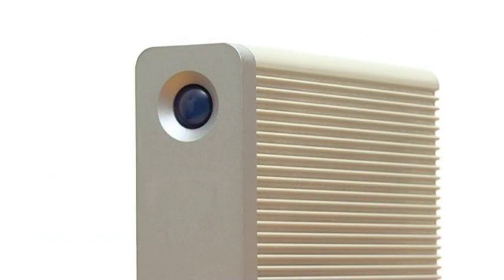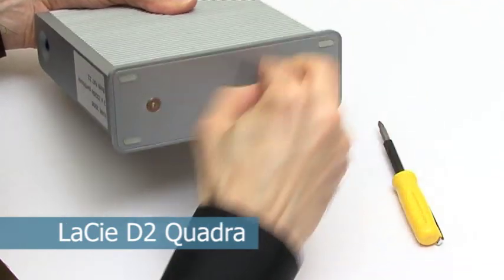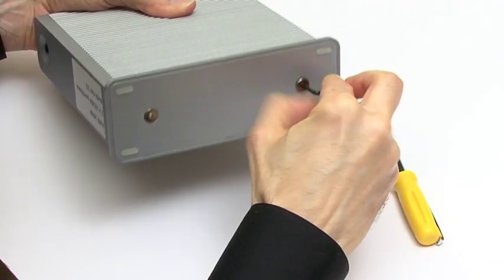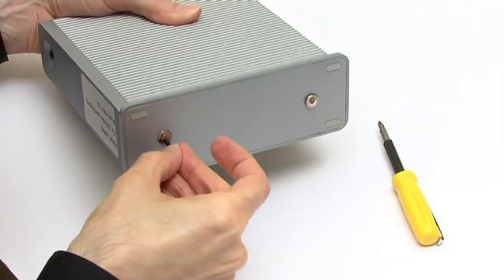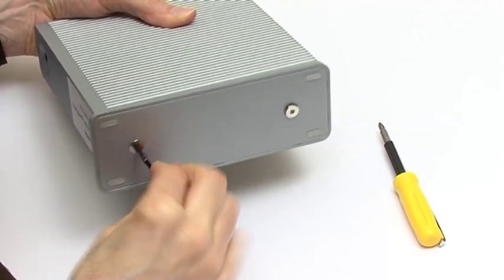The external hard drive I'm upgrading is a 500 megabyte LaCie D2 Quadra from 2008. However, any external hard drive purchased in the past few years should be similarly upgradable using no more than a screwdriver.